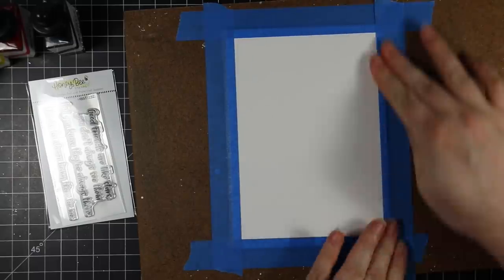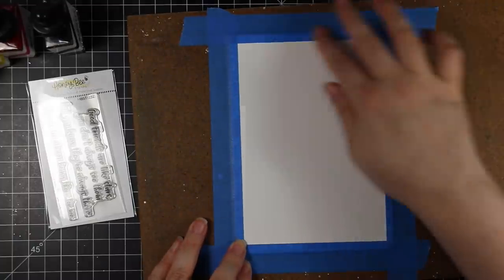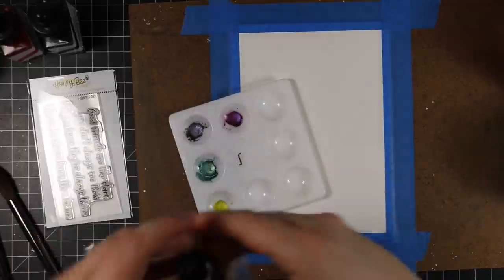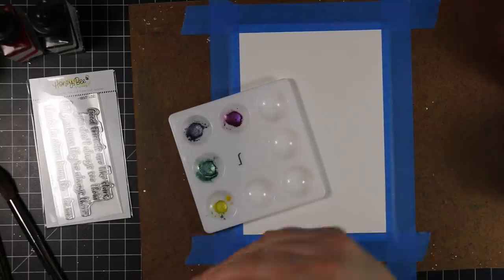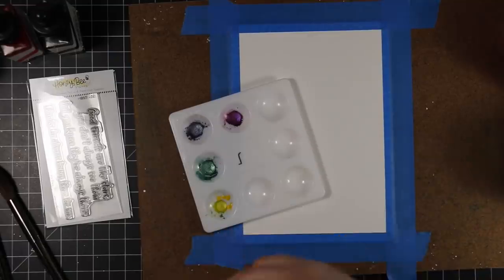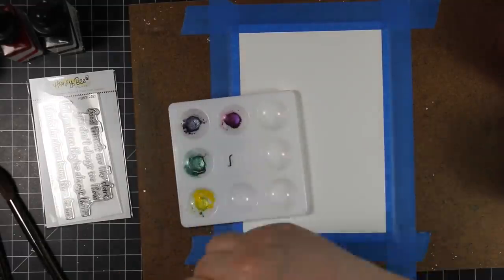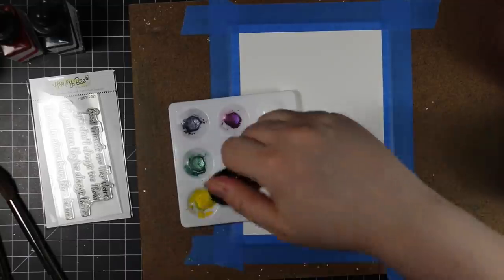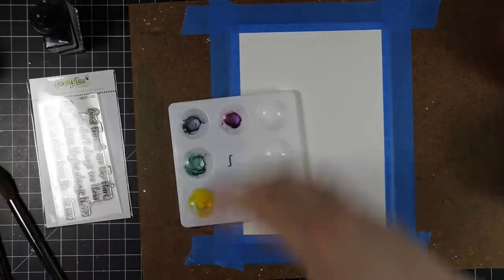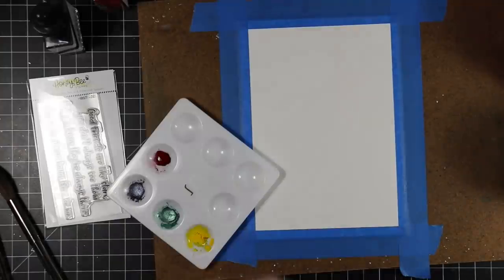I'm starting with some watercolor paper and I am taping this down. I don't often tape down my watercolor paper because I'm just lazy, but this is going to be a few layers and lots of water, so I taped it down to a hardboard. I'm using liquid watercolors today — you could use anything; I've done galaxy backgrounds with Tomboi watercolors, distress inks, distress oxide inks, etc.